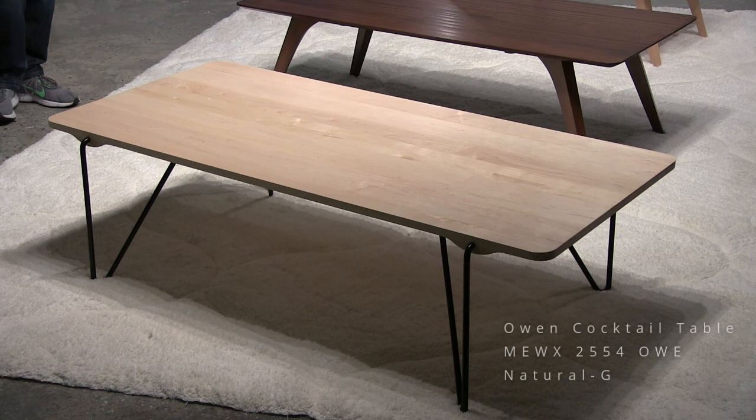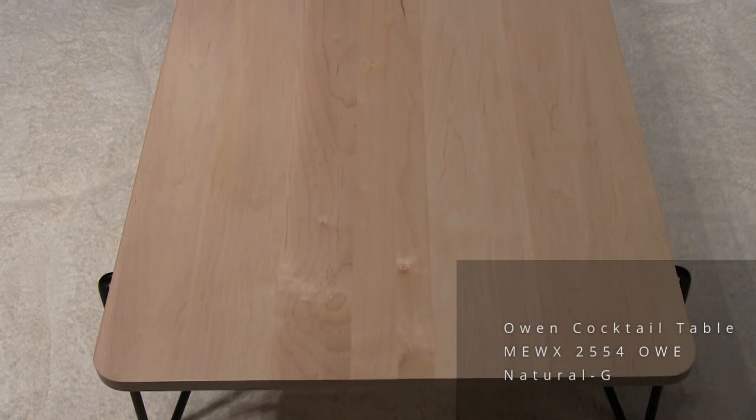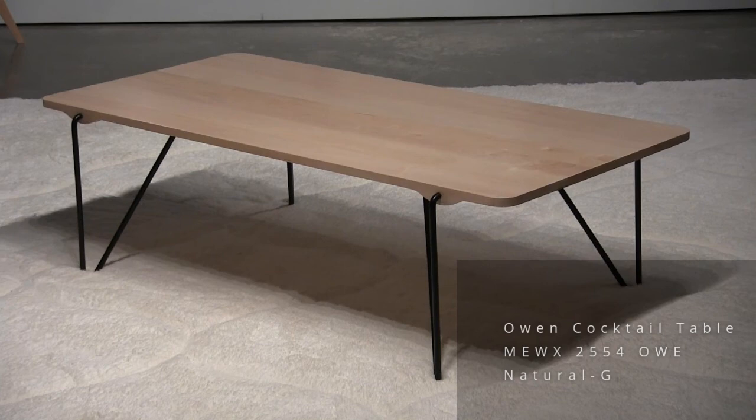The big news is the introduction of occasional tables, cocktail tables and console tables. You're looking at a model we call Owen. This has a really cool steel leg — half-inch steel, bent in a really nice pattern. It kind of sticks in the side with a radius corner and this nice little shape down here. Natural maple top, black powder coat on the steel. This is a 25 by 54-inch cocktail table.